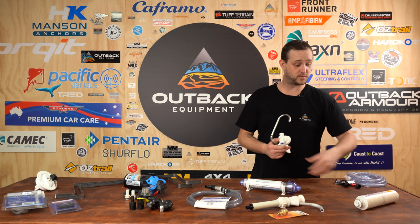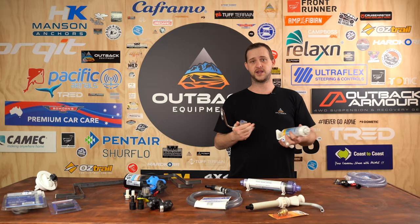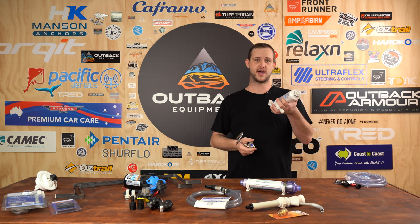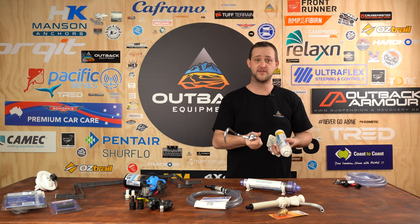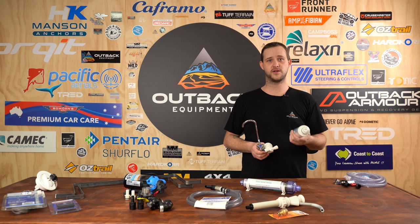Here we have another option for water filters — a budget-friendly water filter and tap system. It's extremely popular in the caravan and camping industry. Many grey nomads living on the road will have three tanks under the caravan: one for grey water, one for showers and cleaning, and one specifically for drinking water. This gives you that extra peace of mind knowing the water from your van is safe to drink.